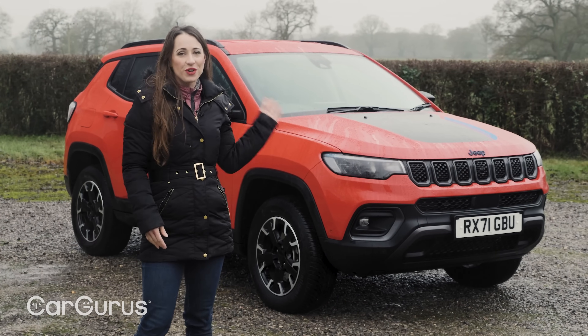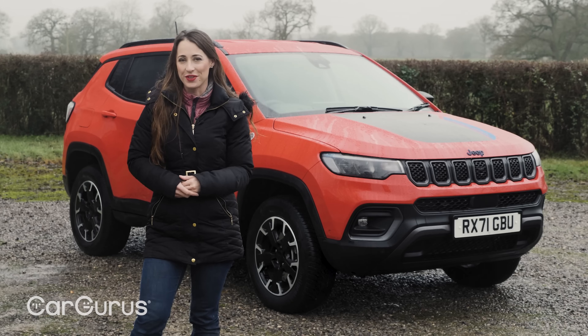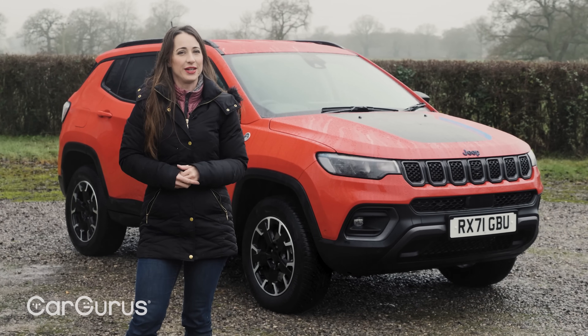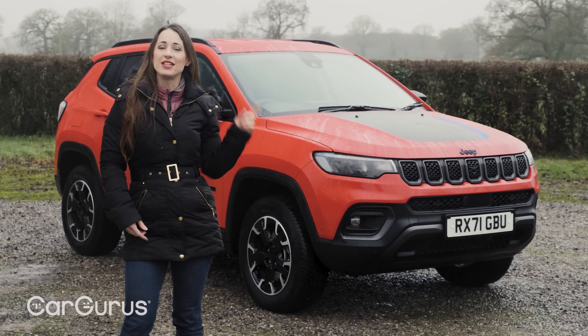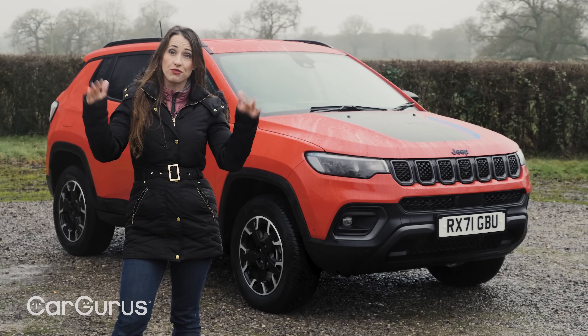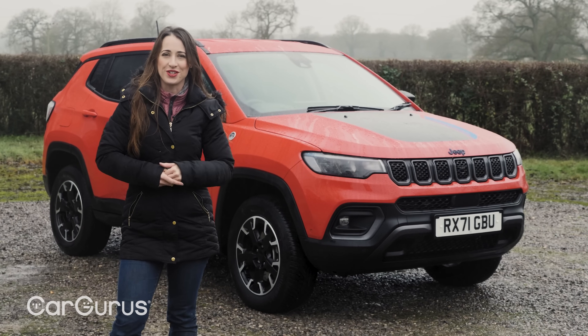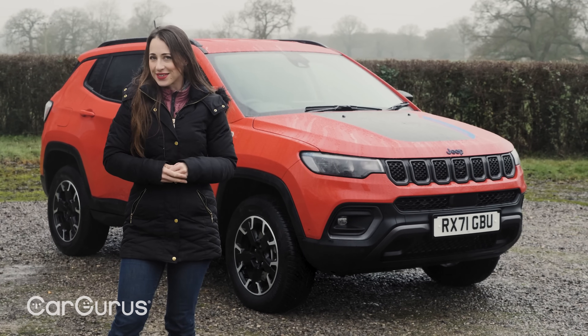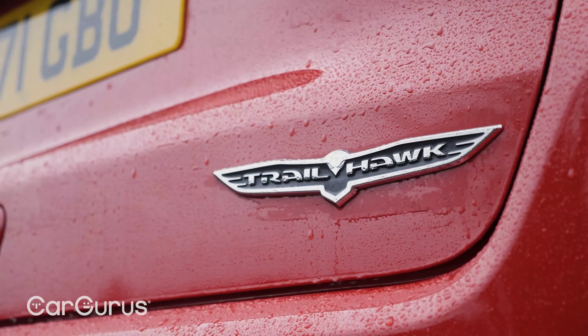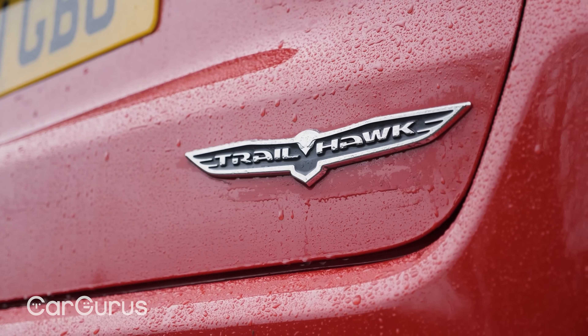Confession time: there is a front-wheel-drive only version of the Compass, and that has about as much off-road ability as a shopping trolley. This one, however, is a 4XE, and it's got a 1.3-litre petrol engine driving the front wheels and an electric motor driving the rear wheels, making it four-wheel drive.